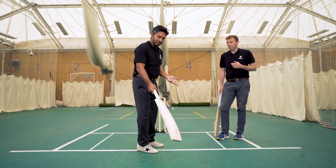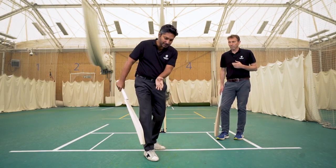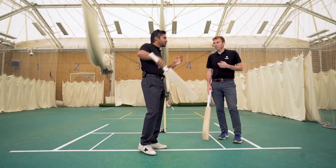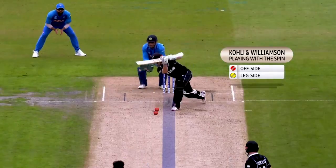You come in, the ball's pitching on the offside, spinning in, you go mid on. If it's slightly a little bit straighter, you can actually go with the spin and work your wrist to deep square leg. If it's shorter on the offside, you go to the sweeper. Let's just have a look at a couple of players who are very good at playing with the spin, first of all.